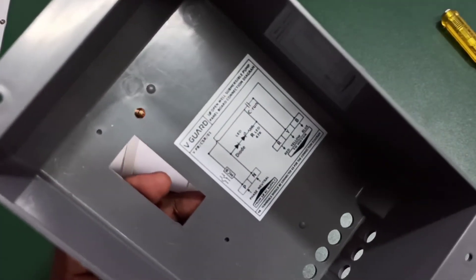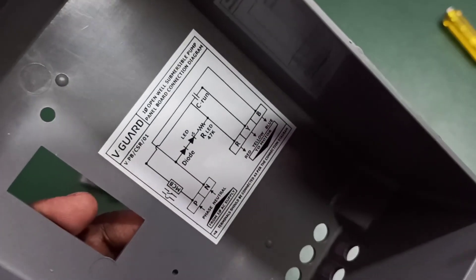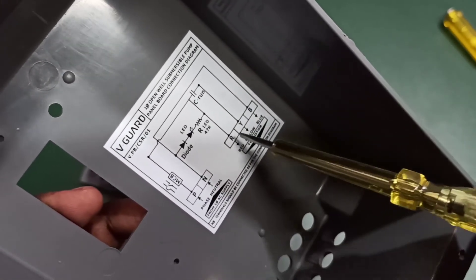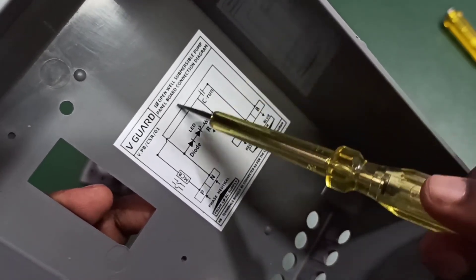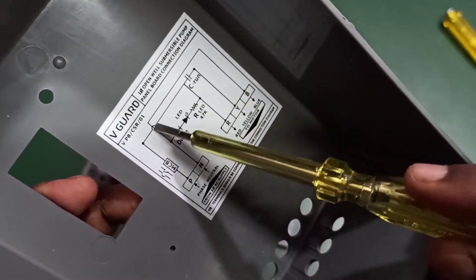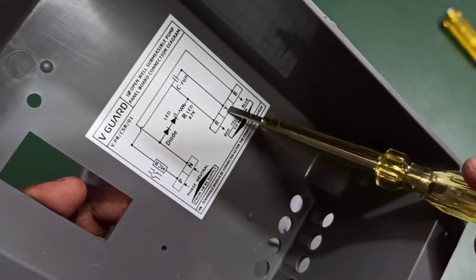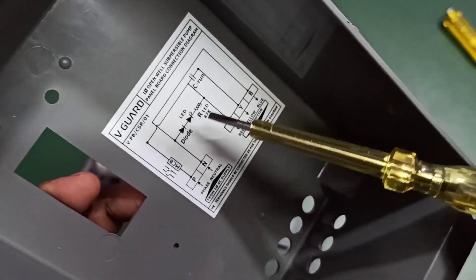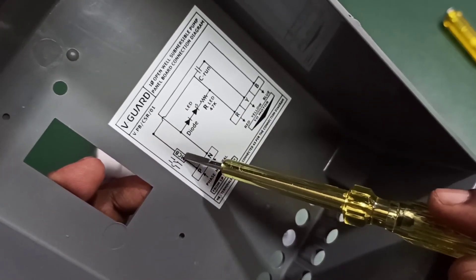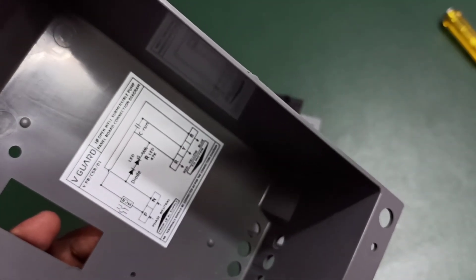Here is another circuit diagram. You can see red, yellow, and blue cables going to the motor. The blue cable is connected to the neutral of the main power supply, the red cable is connected to the phase, and the capacitor is connected to the red and yellow cables coming from the motor. There is also an LED bulb — this is optional. If you want a switch, you can connect it in the phase line. This is how we can repair it and replace the capacitor.